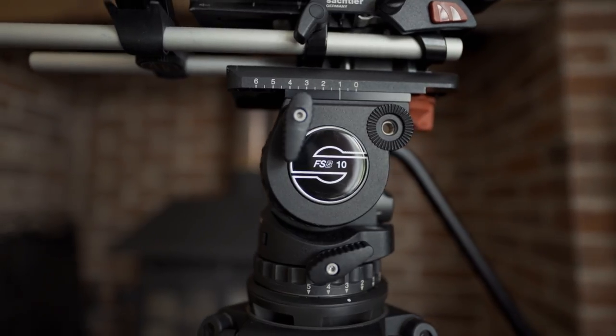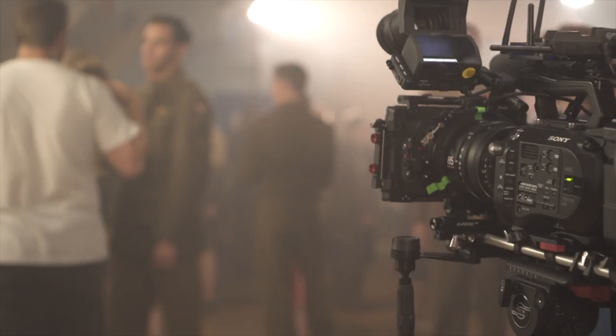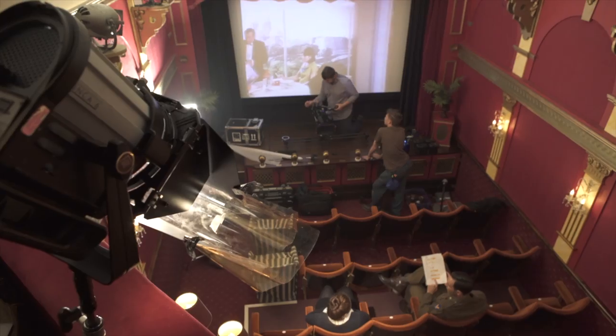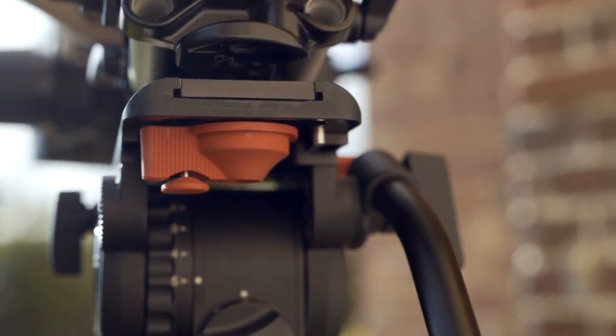On Magpie we used the touch-and-go version of the tripod, which was really important when shooting in small spaces and delicate locations such as museums, because we needed to move the camera quickly, efficiently, and safely.